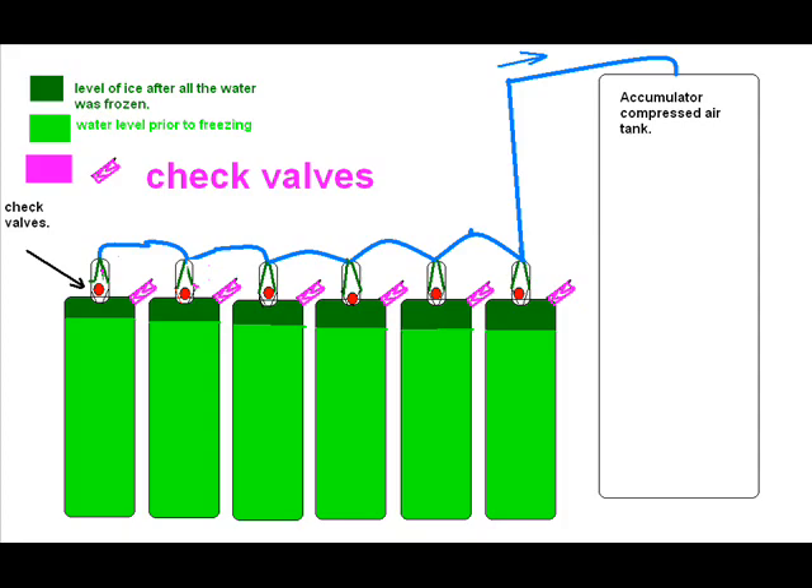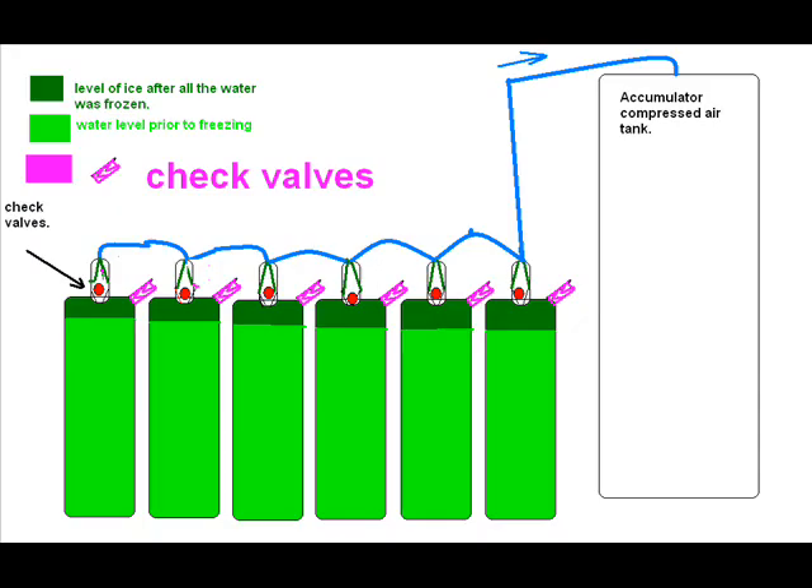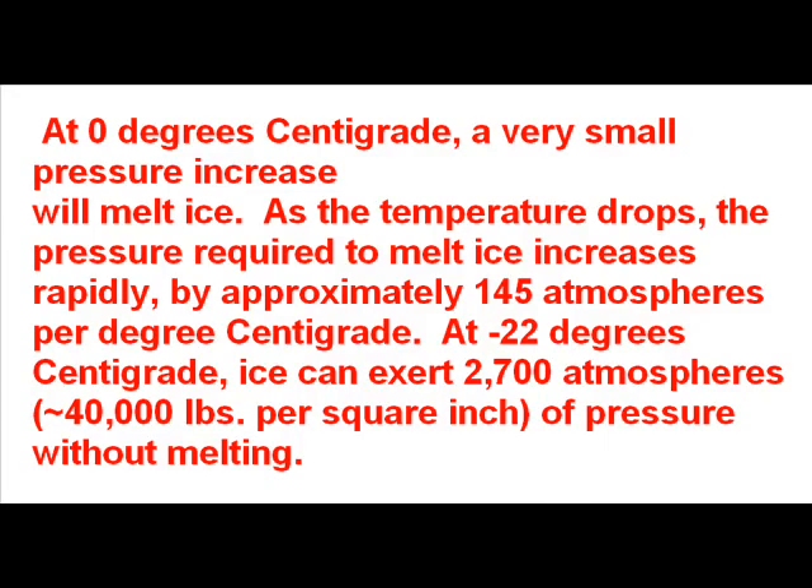The forces of ice have been well known. A famous explorer, Ernest Shackleton, had his ship crushed in the ice, which is the reason why it's very hard to have boats survive — the ice pushing on the sides.